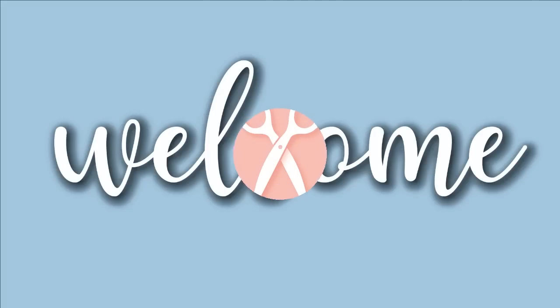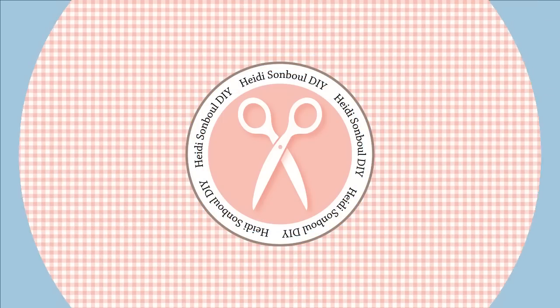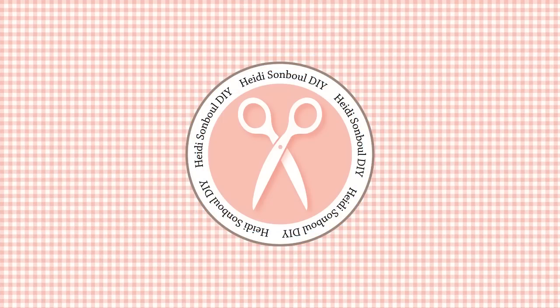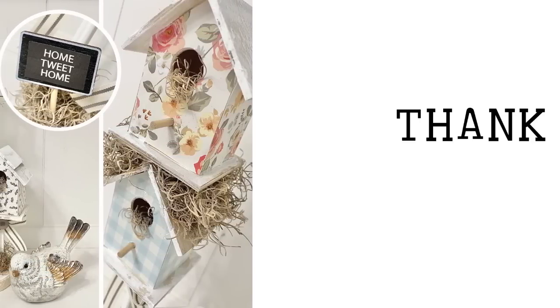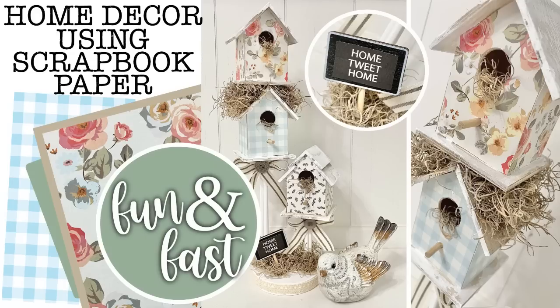Today is a special day because we are going to be working with scrapbook paper. Welcome friends to my craft DIY channel. My name is Heidi Sambal and I'm so thankful that you stopped in to say hello and to watch this video. We are going to be using scrapbook paper and I am sharing my tips and tricks on how to get the perfect size for your wood decor pieces. Now let's get crafting.